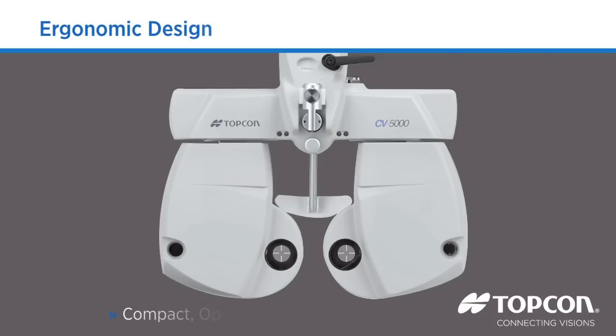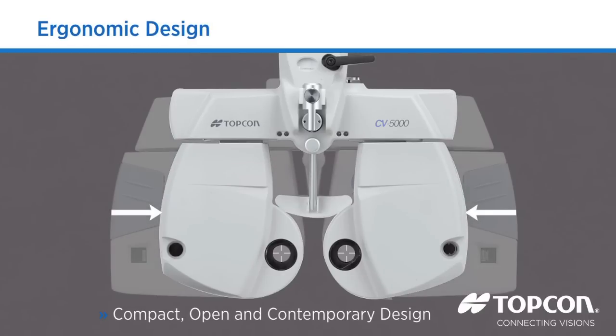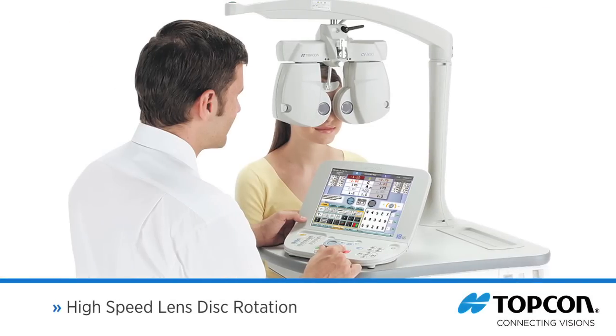A 50% volume reduction compared to previous models allows the operator to monitor the patient's expression during the refraction. This contemporary design is appealing to both users and patients and emphasizes the professionalism of the user.